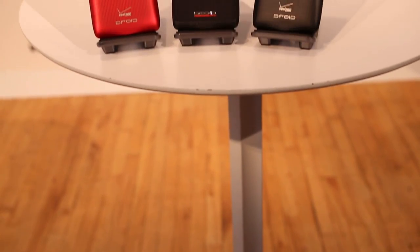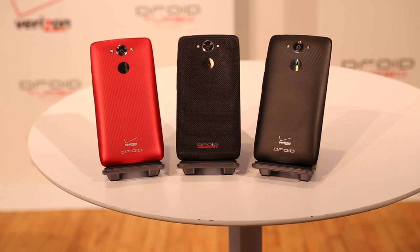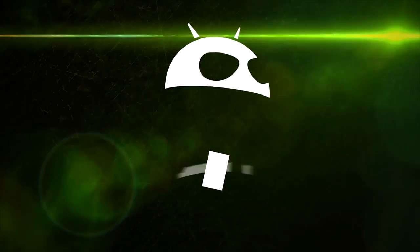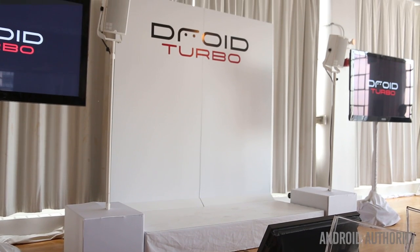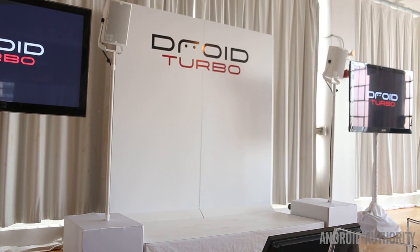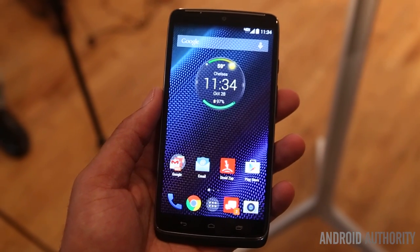Android Authority, what is going on? My name is Kevin the Tech Ninja and today we're taking a first look at the Droid Turbo. Almost 5 years to the date of the original Droid, Motorola and Verizon rekindle the flame with the Droid Turbo.